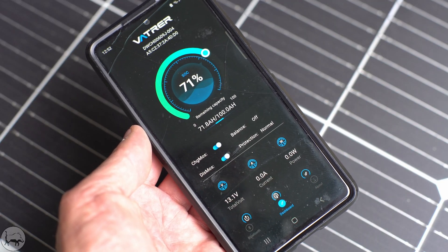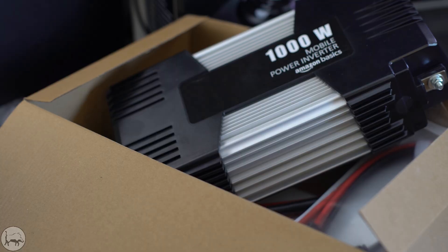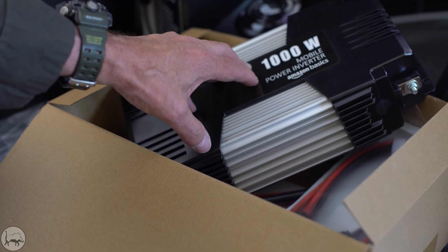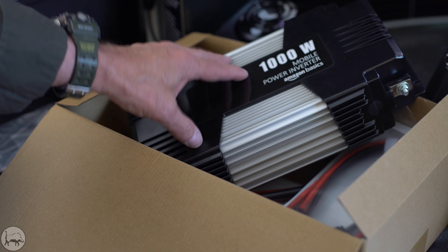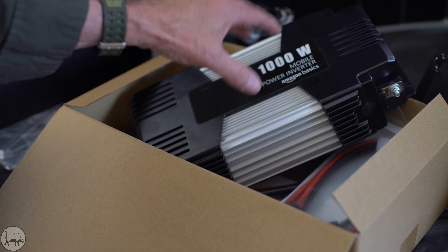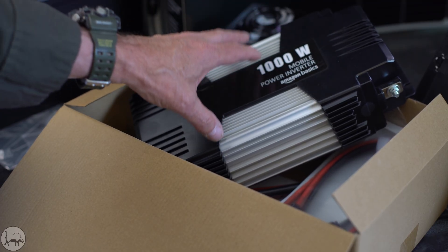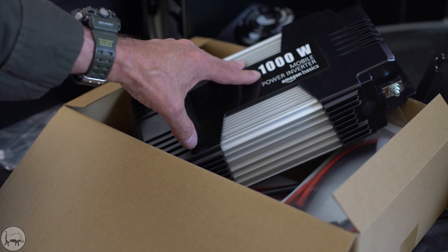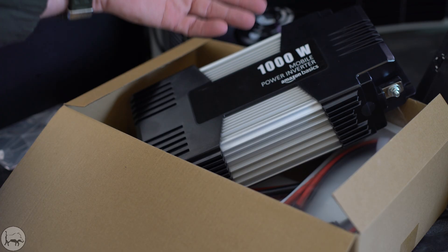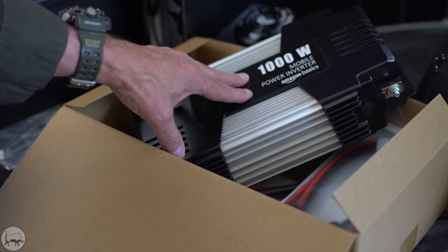This battery comes with an app. You can check that out and it shows you what's happening with the battery. I wanted to keep it cheap as dirt, so I bought an Amazon Basics power inverter — under 100 bucks and it's a thousand watts. Awesome reviews, so I've got no issues running this thing. A thousand watts is all I need. I'm not going to be running TVs, stereos, or full kitchens — I'm going to be powering a laptop, running some LED lights, and charging batteries. This works great with the one battery.